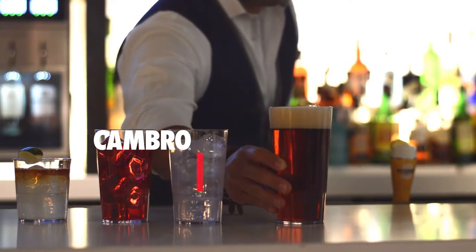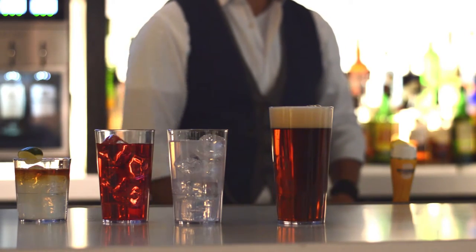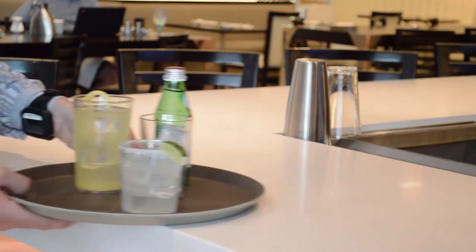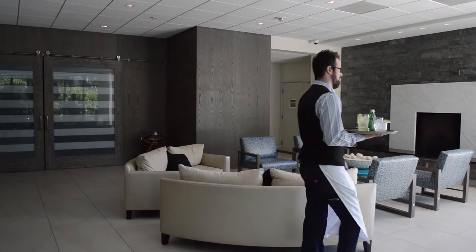Lido tumblers from Cambro. These classic diamond point design tumblers offer the look of glass without the risk. Make it safe and easy for your staff and guests by keeping the look of glass without the risk of breakage.